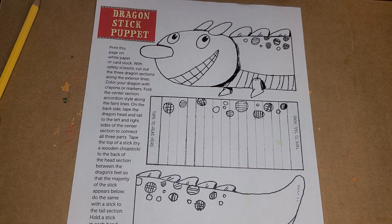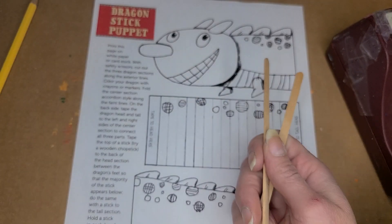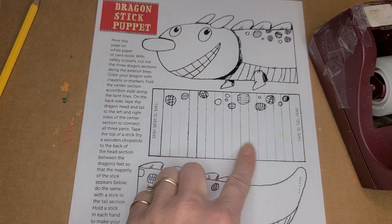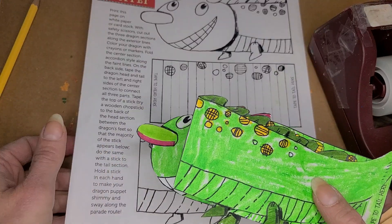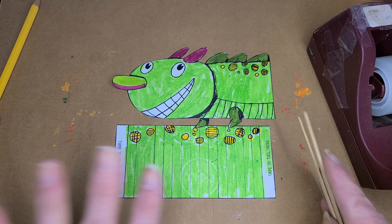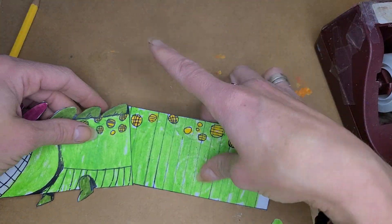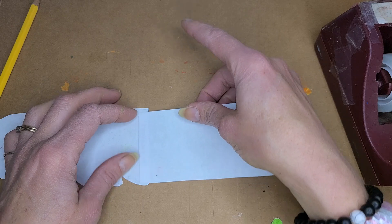What I have done is I have a couple of sticks and some tape, and I have colored and decorated these three pieces. So there's the head, the center of the body, and then the bottom of the body. I have gone ahead and colored those and cut them out. Now we're going to put this all together, which is just super easy, and then you can have your kids make their own adorable dragons.